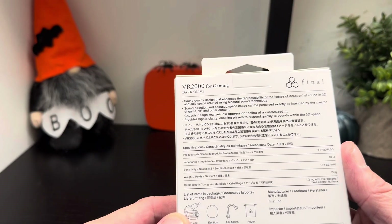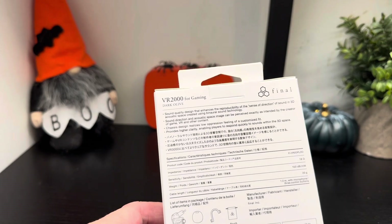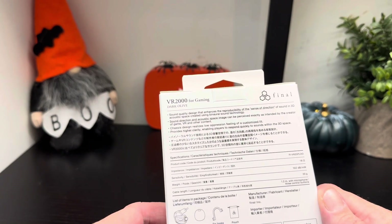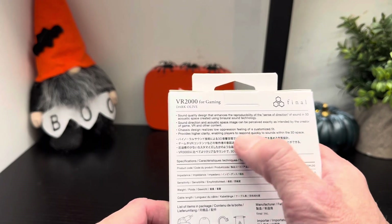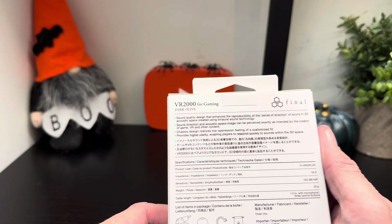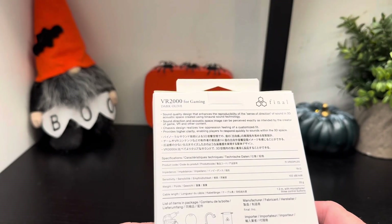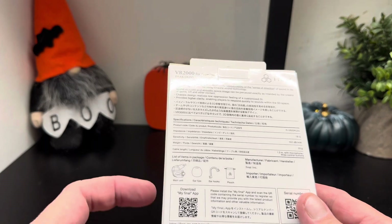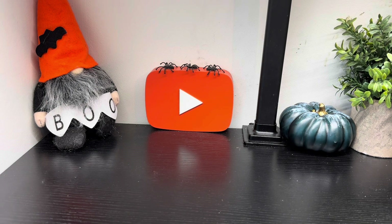Sound quality design enhances the reproducibility of sense of direction of sound in a 3D acoustic space, created using binaural sound technology. Chassis design realizes a low oppression feeling of a customized fit, providing higher clarity enabling players to respond quickly to sounds within the 3D space. You've got sensitivity levels there — 102dB — impedance 18 ohms, cable length 1.2 meters. It also tells you what's inside the box, and you can get the My Final app as well.